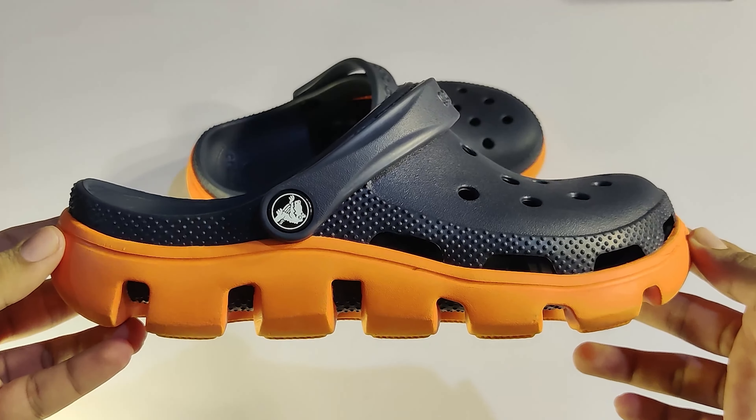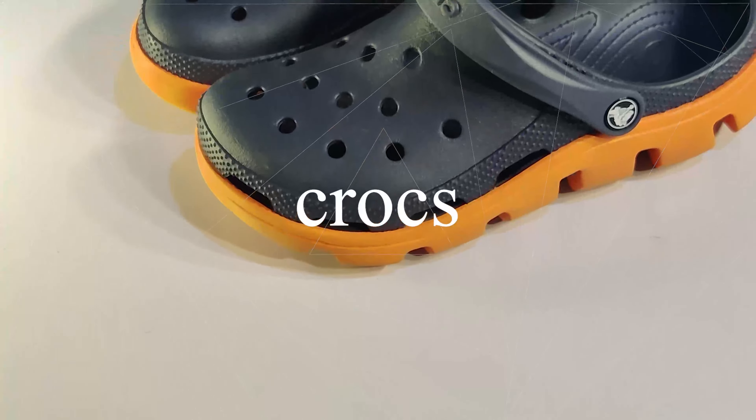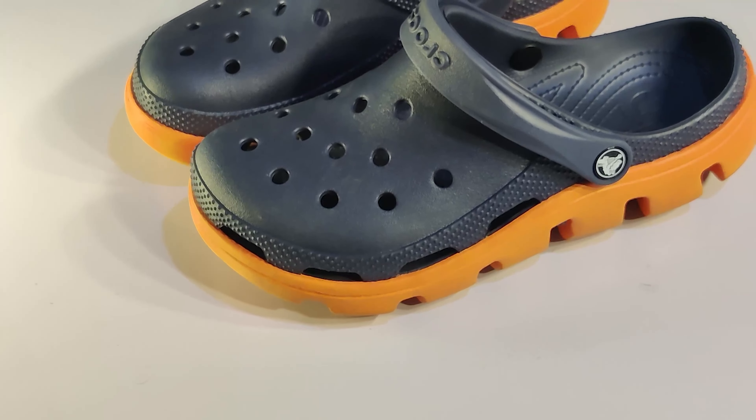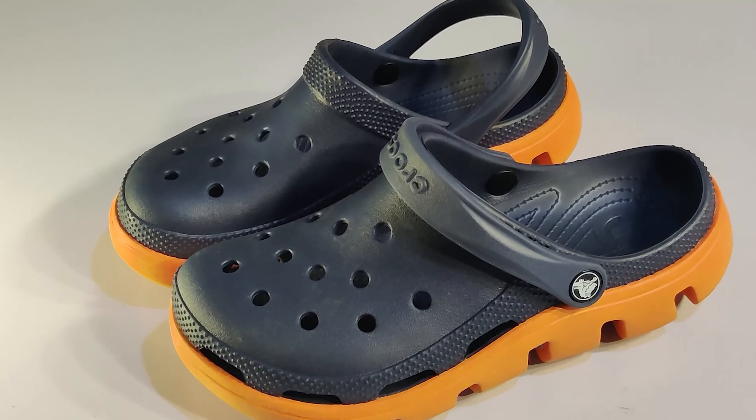Hello guys! Welcome back to Texain! We have got a little bit of an unboxing of Crocs — a variety of designs. So, let's go!